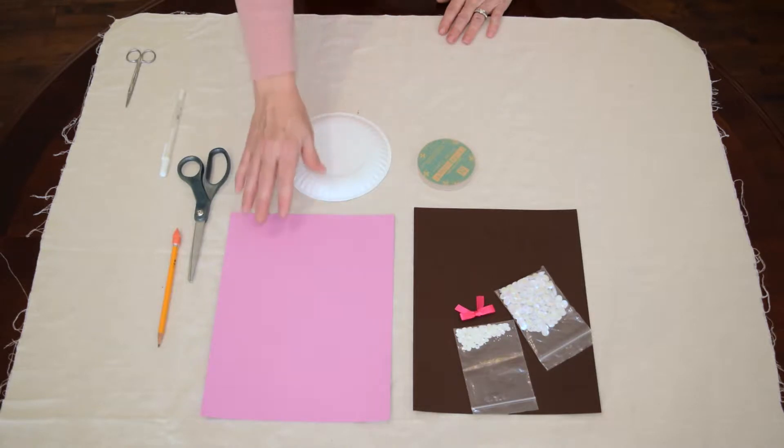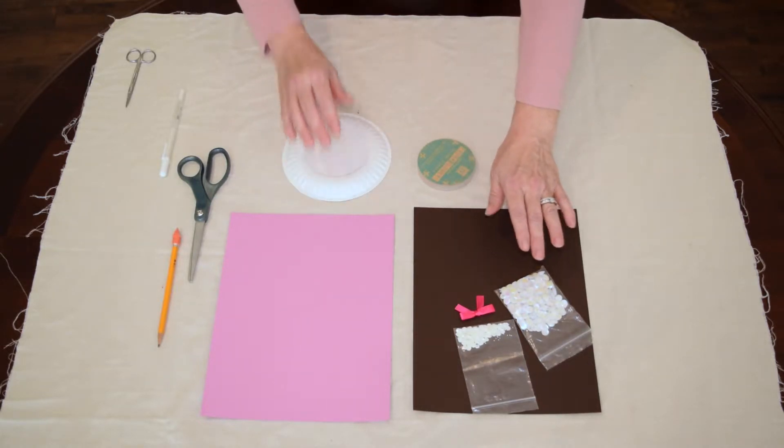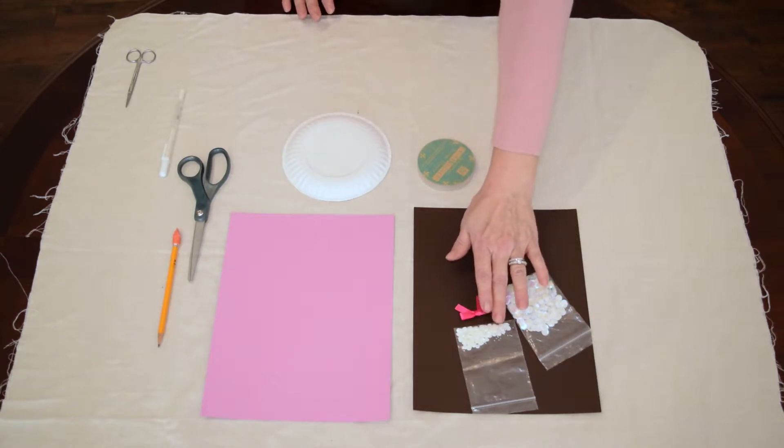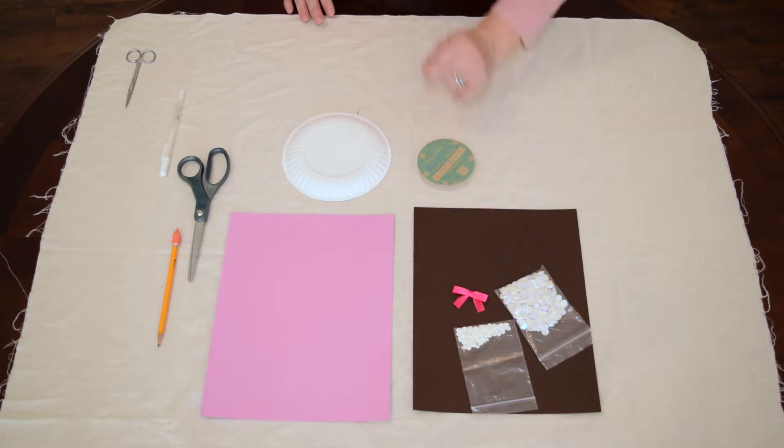Today I'm going to make a wreath out of the light color and use the black background. I've also got white sequins in two sizes to alternate and a bow for the bottom of my wreath.